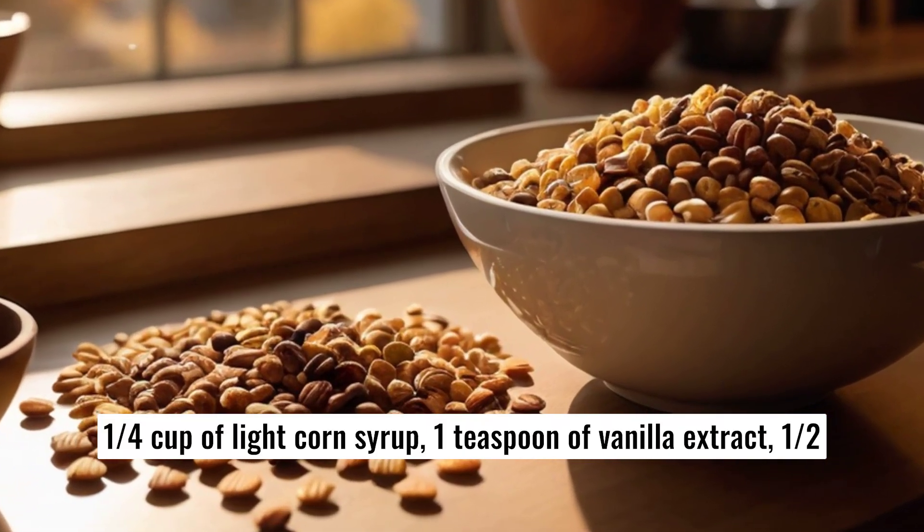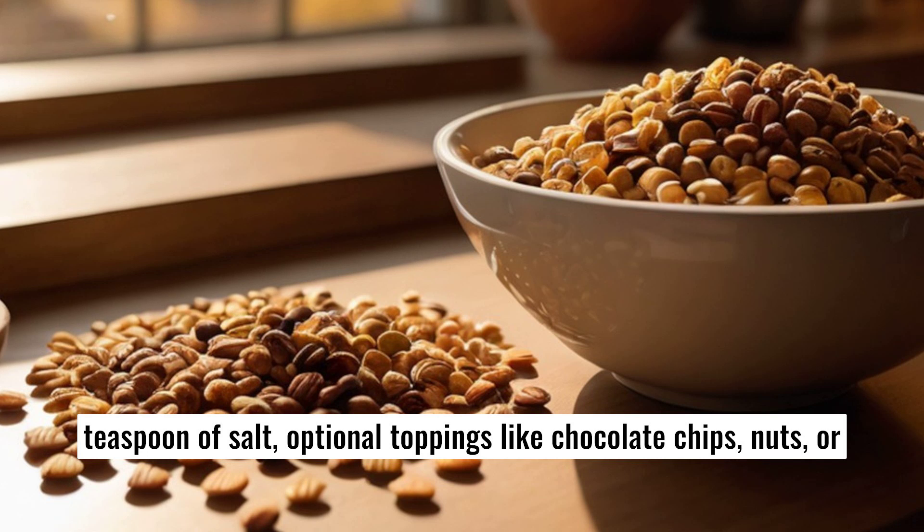1 teaspoon of vanilla extract, 1/2 teaspoon of salt, and optional toppings like chocolate chips, nuts, or sprinkles.